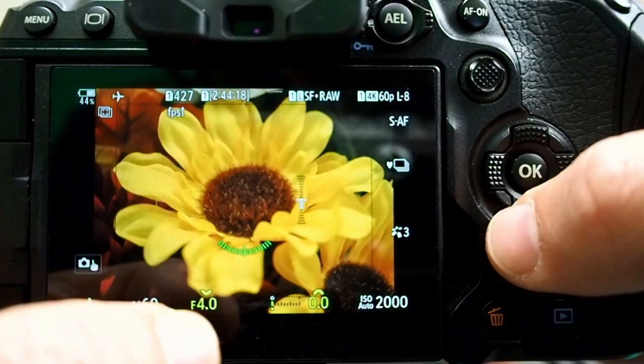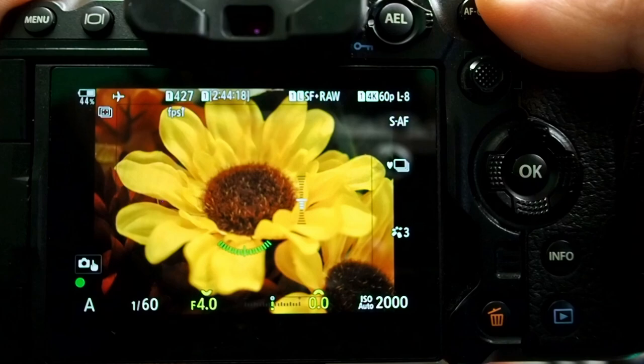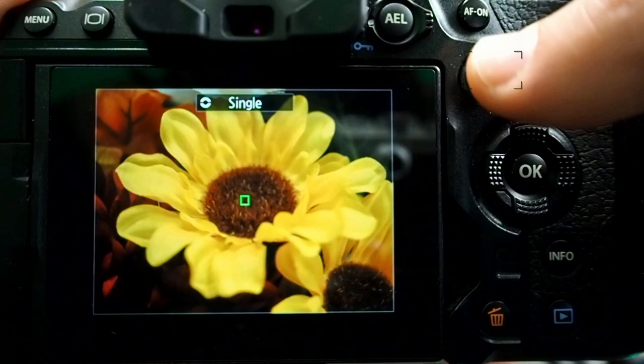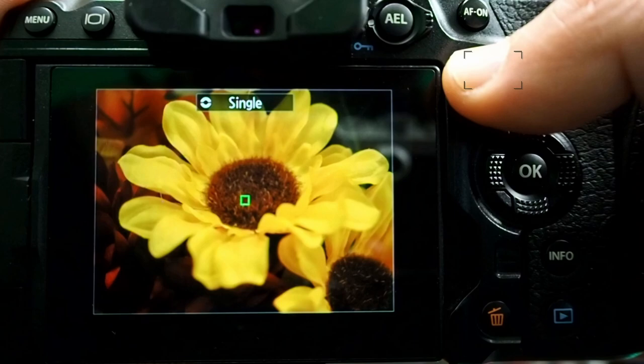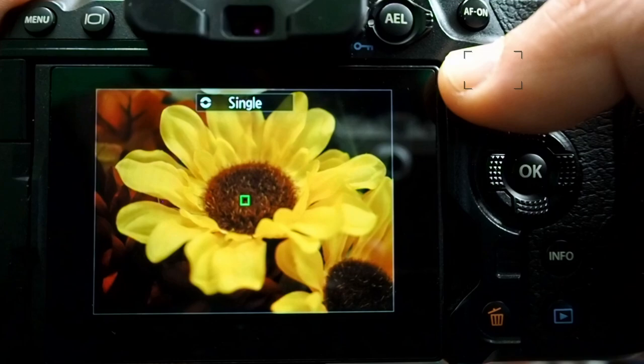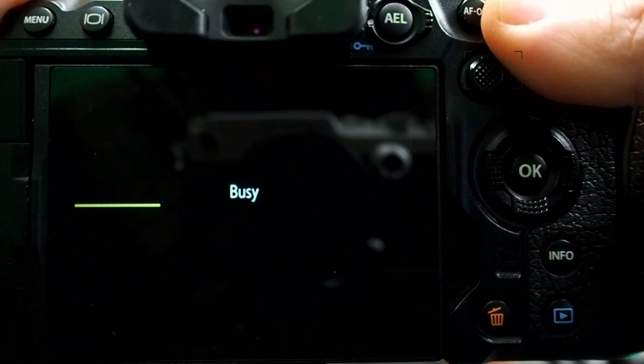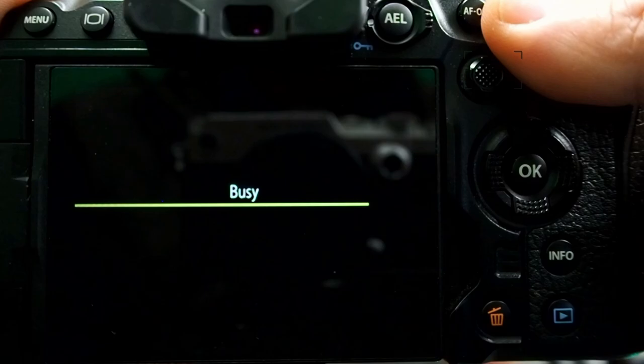Let's go ahead and focus in the center. If you're not at the center point, you can get there easily using the jog dial or joystick, or press and hold the joystick and rotate the front dial to get to single point. Let's go ahead and take a picture — it takes about seven or eight seconds — and we're done.